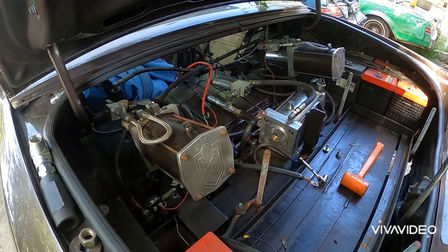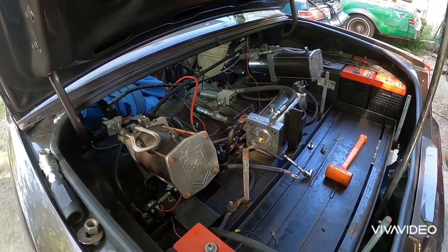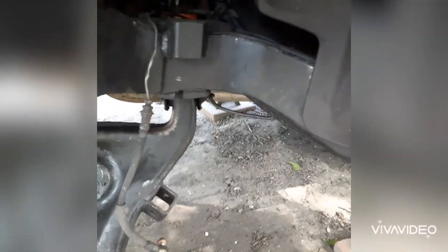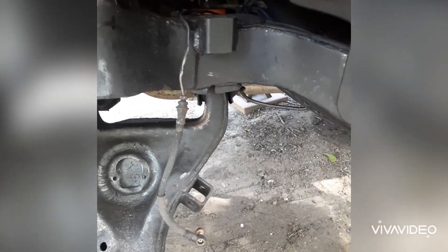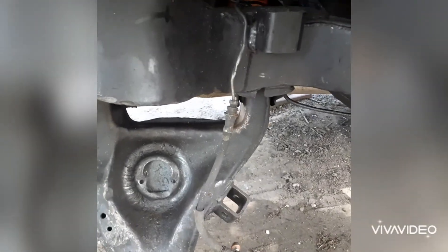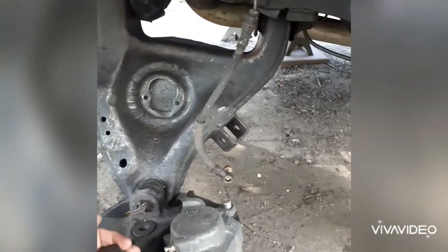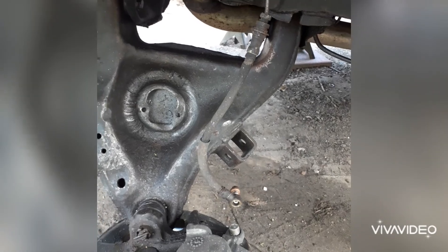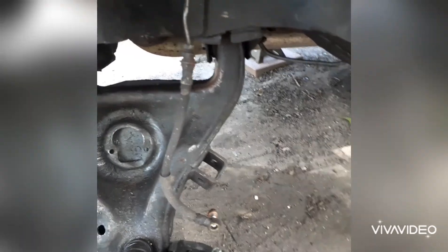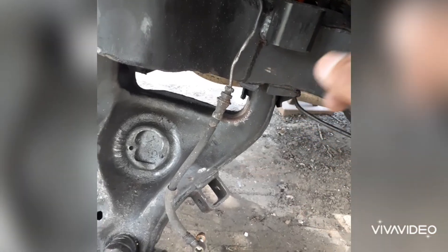I'll see what I can do, help him out as much as I can with the knowledge that I have. On this Monte Carlo I'm installing the helper springs — check one of my other videos for the specs on those. This one has some weight with the lower ones being reinforced with all that extra metal and weld, and of course with the spindles and all that. This one came already with the square tubing on top and bottom.